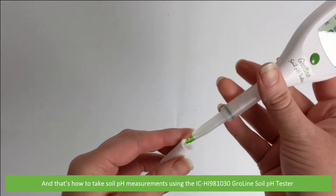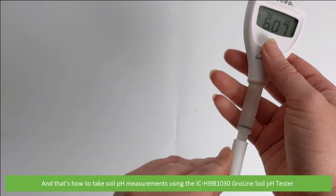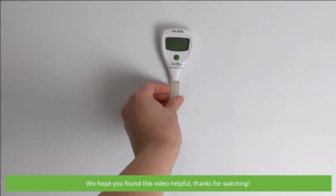And that's how to take soil pH measurements using the IC HI981030 Growline soil pH tester. We hope that you found this video helpful. Thanks for watching.